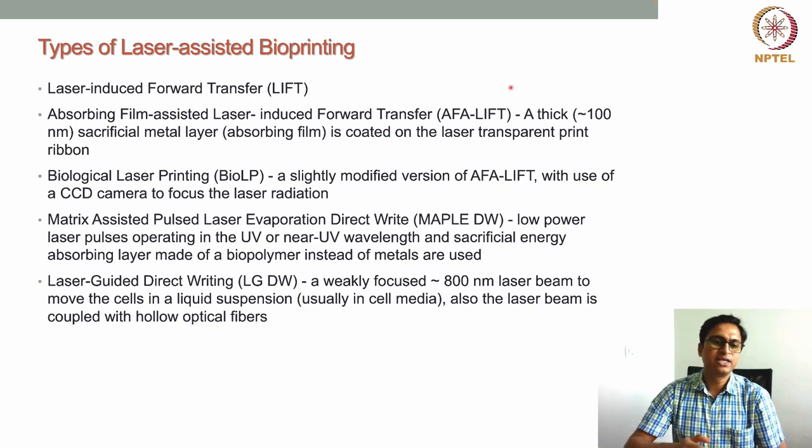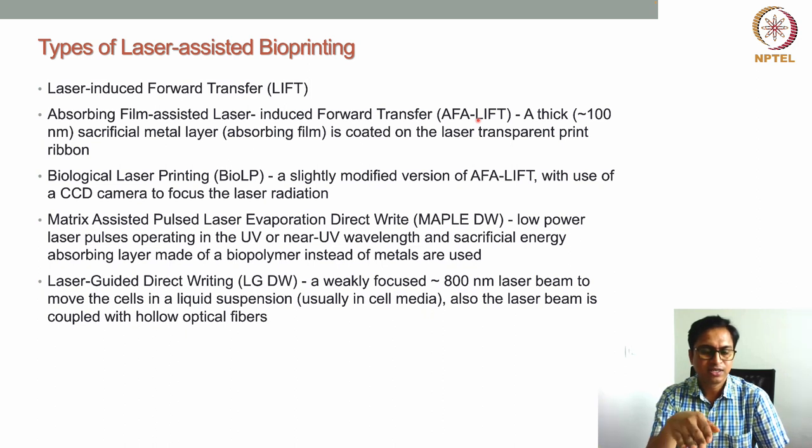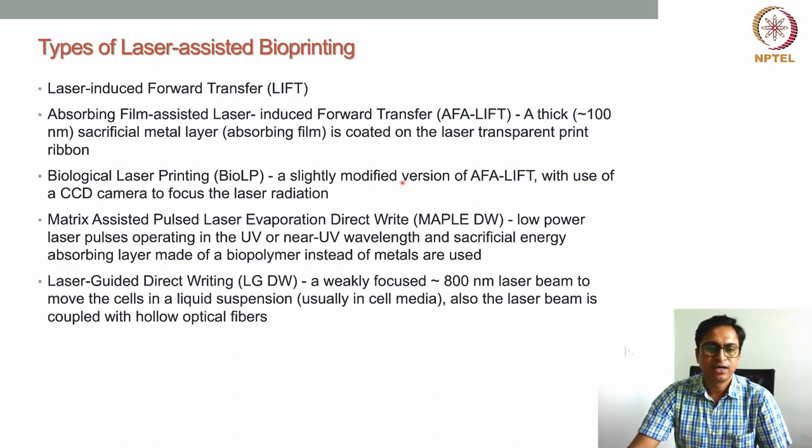The next technique is biological laser printing, also called BioLP. It is a modified version of α-LIFT. Here, a CCD camera is used to focus the laser radiation. Because of this, the resolution is higher than the other techniques. The CCD camera focuses the laser to create a very fine laser spot on the glass surface, heating a very fine spot of the energy-absorbing layer, generating very fine droplets that are transferred to the collecting plate.